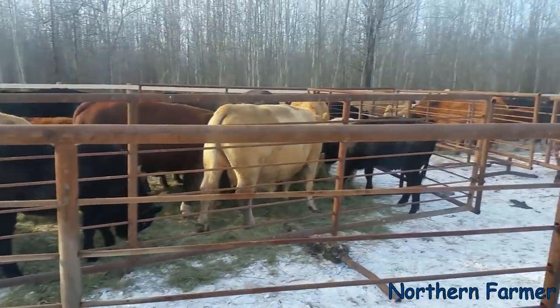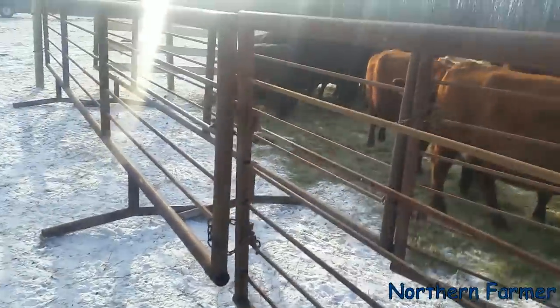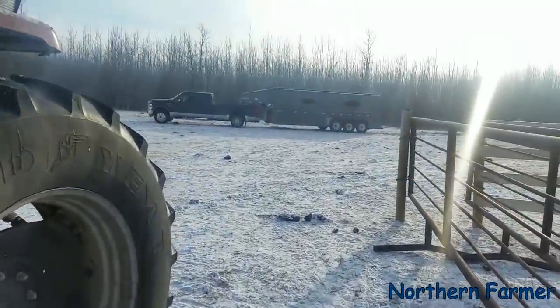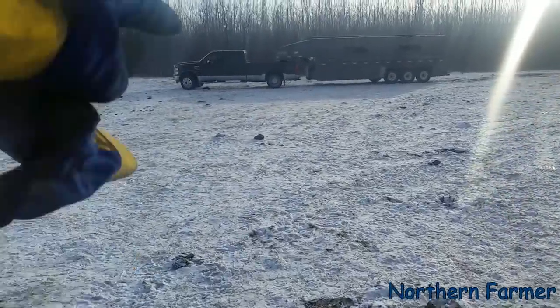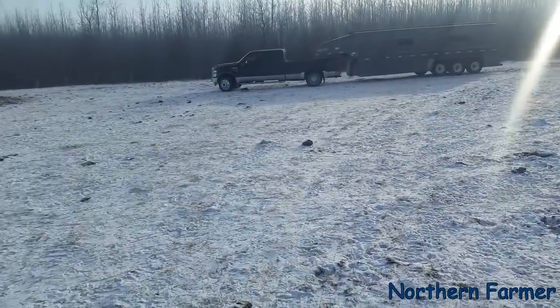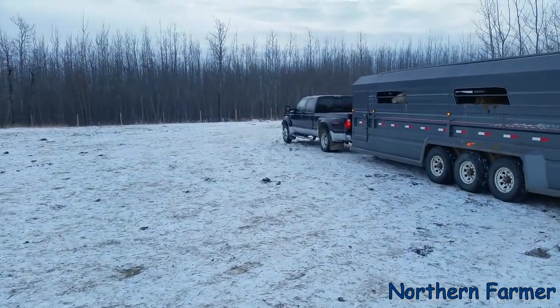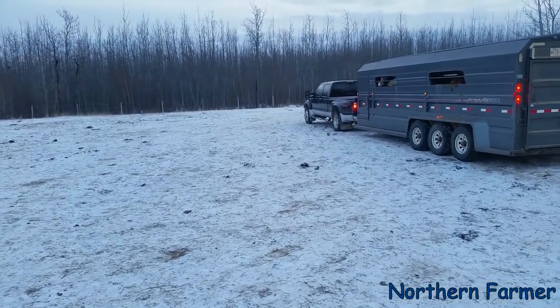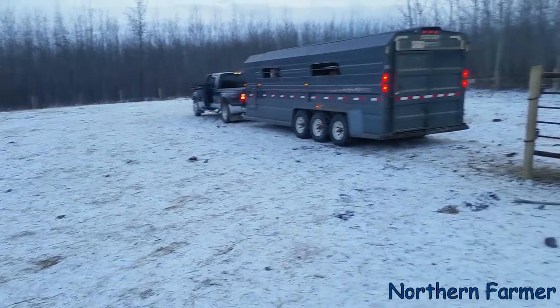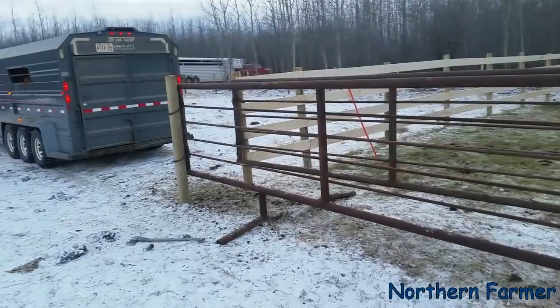We'll see when we chase them in to get them into this little deal here. Shawn's gonna back my truck up in a circle. There goes another load — we've hauled about three or four loads already. Shawn is in front with the other one.